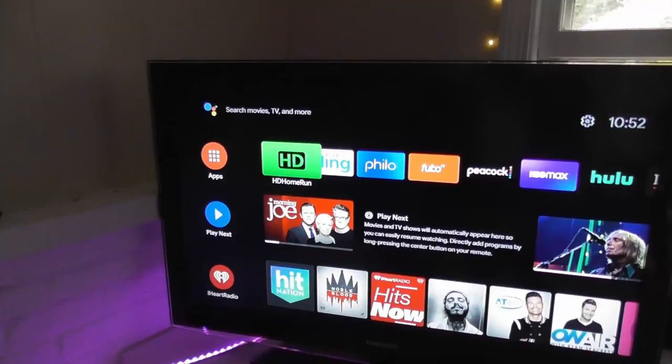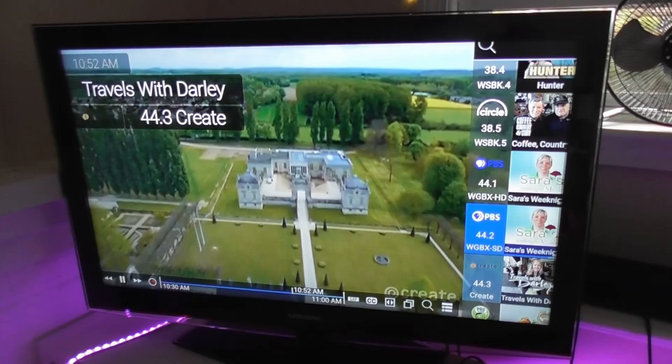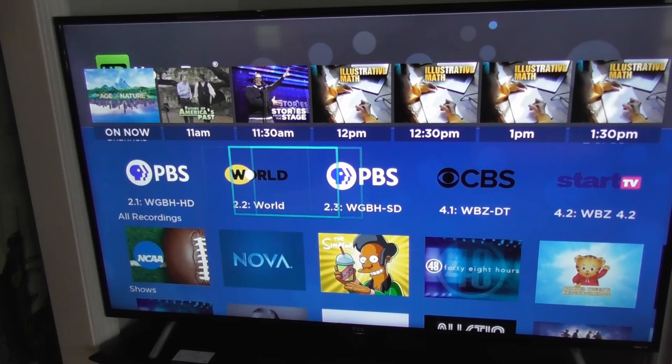This is the HD Home Run app on the Nvidia Shield. The channel guide for live TV runs on the right side of the screen — it's something Silicon Dust calls Slice View. It's pretty different from the old-school channel guide that you'd see on a cable box. You'll find the Slice View guide on Amazon Fire TV and Nvidia Shield. On a Roku the menu is a little rougher around the edges but it works.